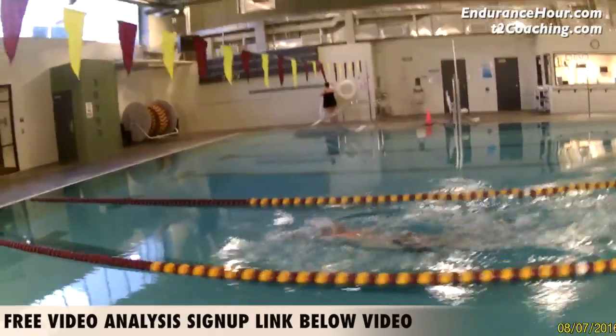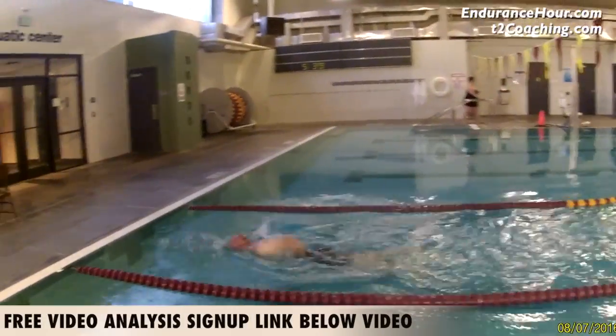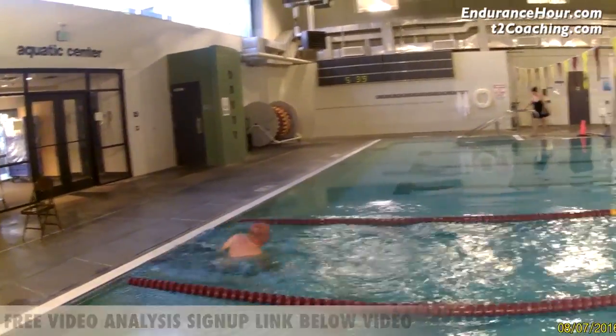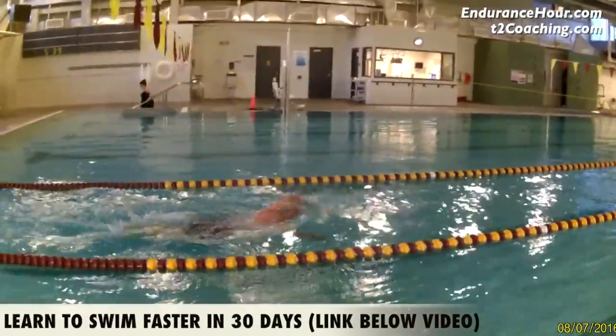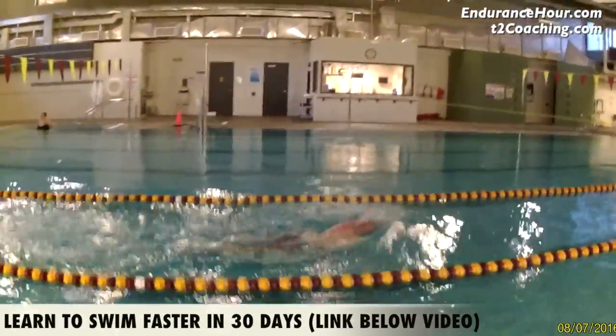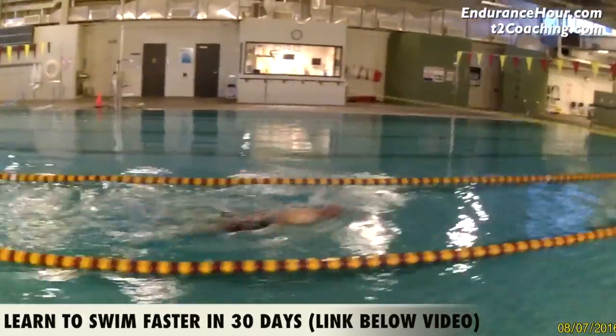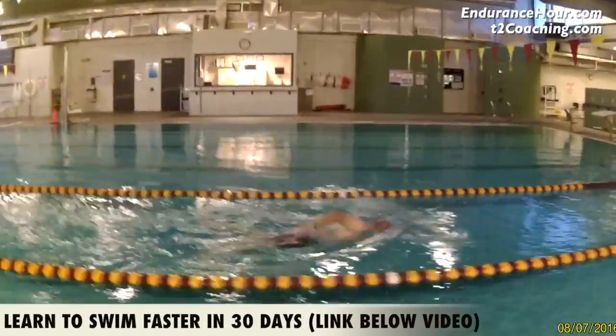The first 25, your stroke was 20 strokes in about 21 seconds. The second 25, your stroke rate was 20-21 in 24 seconds. The third 25, your stroke rate was 21 again in about 20 seconds.